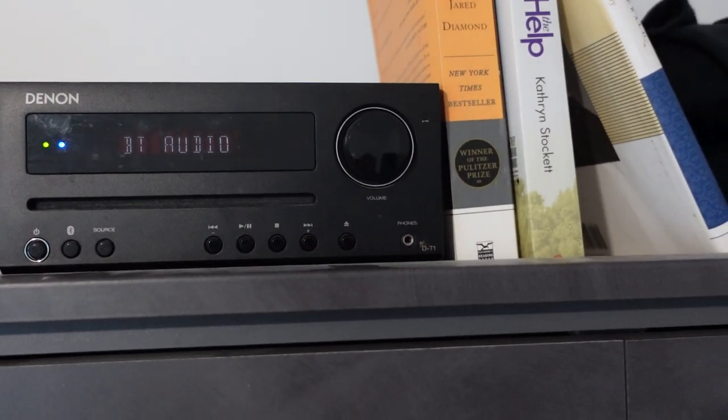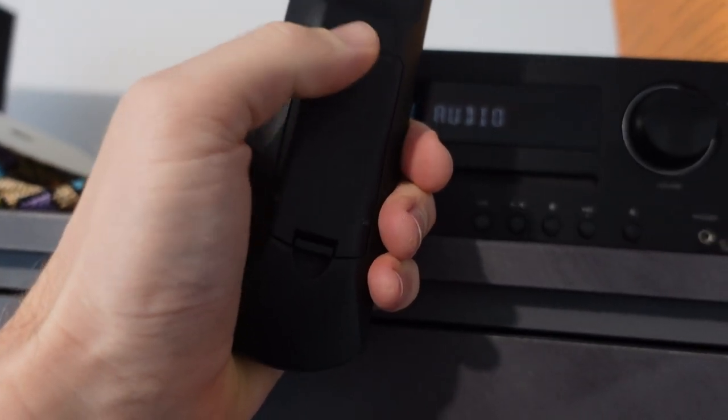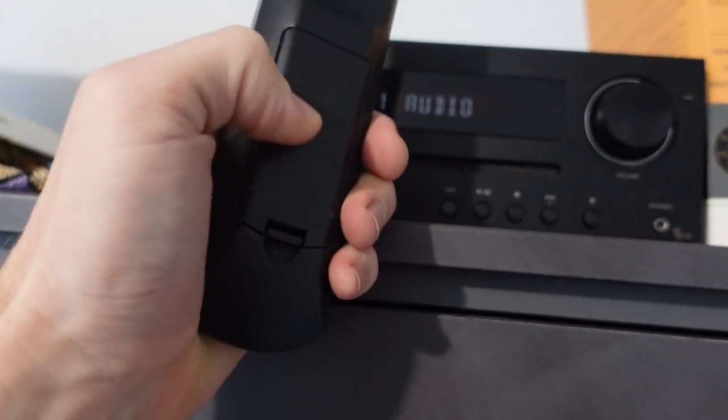A couple things you can try to make sure it's working. Some of the obvious things: put some fresh batteries in it, and make sure they're pointing in the right direction.